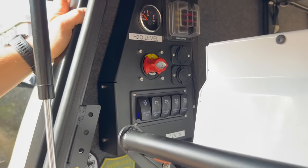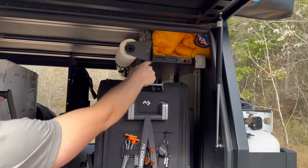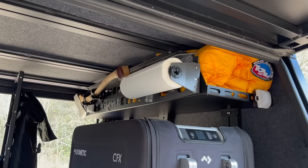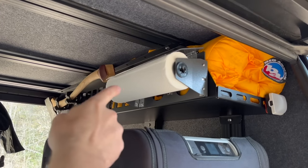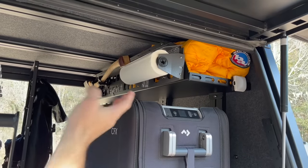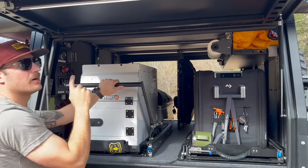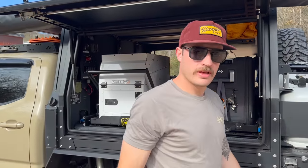There's also an optional MOLLE panel shelf you can get. I've put an Expedition Essentials paper towel holder on there and my sleeping bag — just gets stuff up and out of the way. That's pretty much the driver's side.